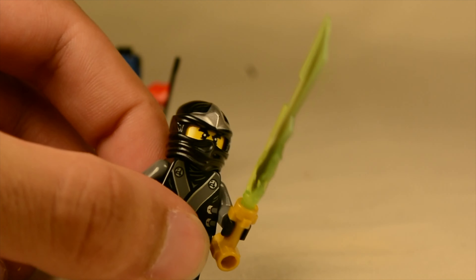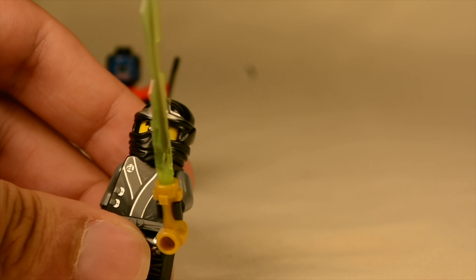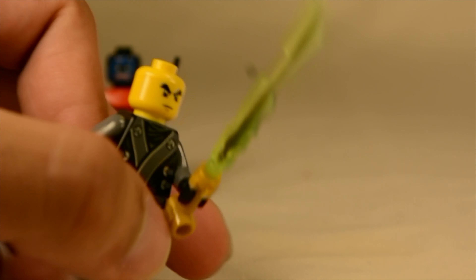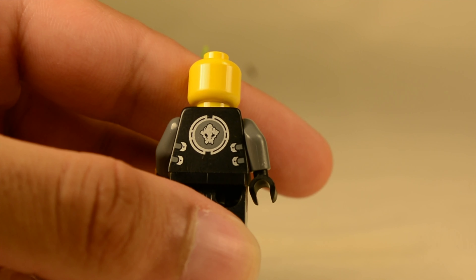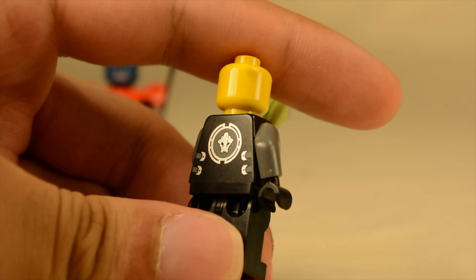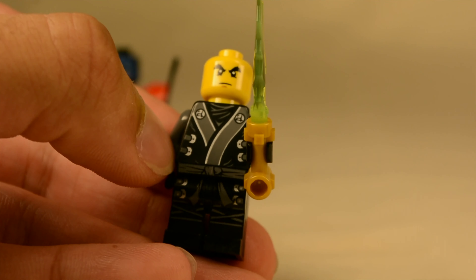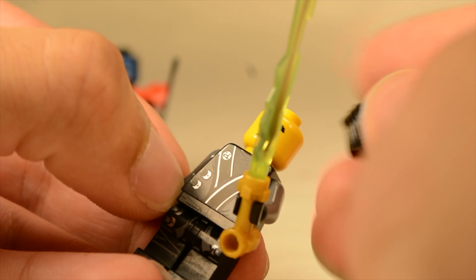Cole comes with the green elemental earth blade. He has, I believe, the same helmet used in the beginning seasons. If you remove that, you have the classic Cole face from before — he does not have an altered face, but he does have the earth logo on the back, just some very simple printing. I really love the dark bluish gray and black color scheme — it works extremely well due to the simplicity of it. On the front, it's just more of that. Those are pretty much the two figures that come in the set.